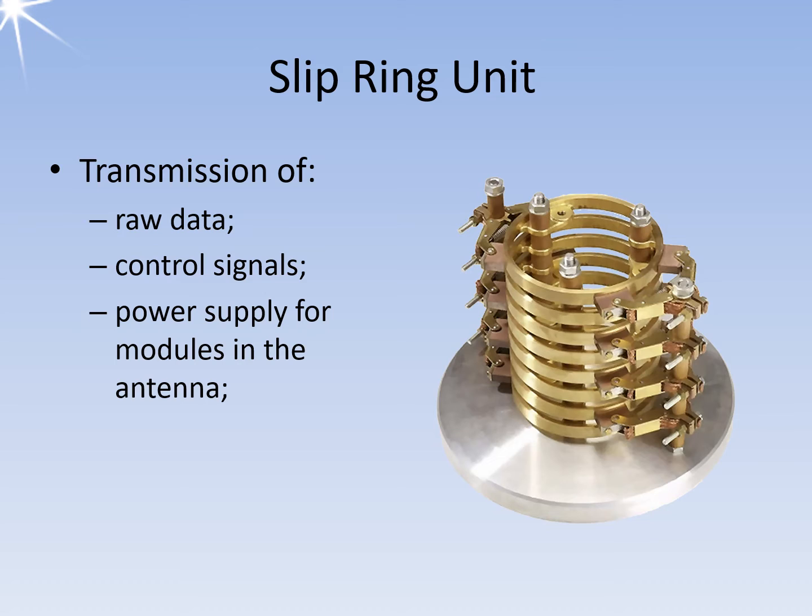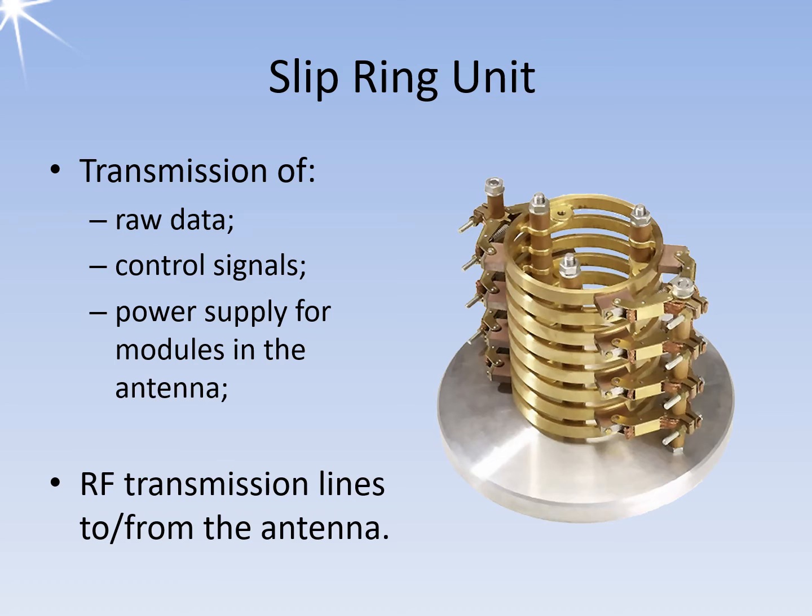The more active components are installed directly in the antenna, the more lines are required for control signals. With polarimetric weather radar, it is even common for the transmitter with the magnetron to be located in the electronics cabinet in a room below the antenna, but the duplexers and most of the receiver's high frequency components are mounted in the rotational part of the pedestal.